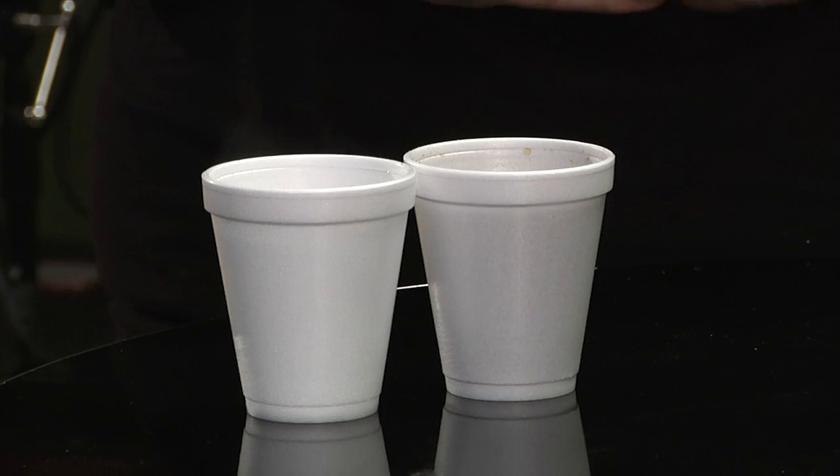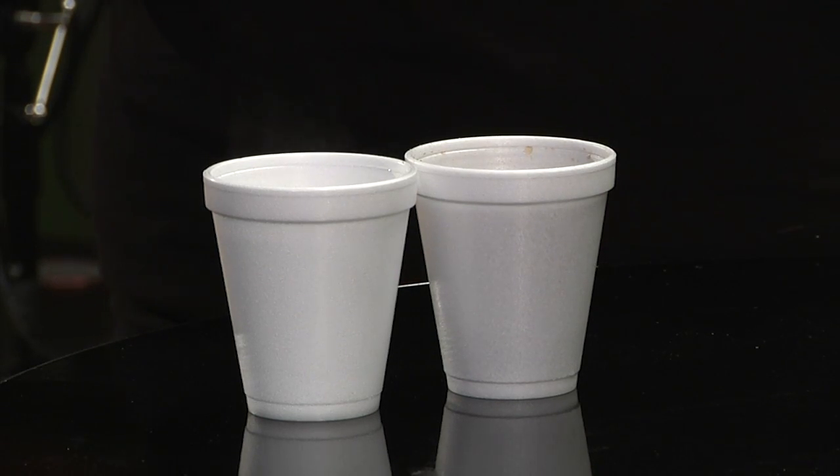The other thing about this thermometer is it's very accurate out of the box. It has an NIST — which is the National Institute of Standards and something or other — certification to a tenth of a degree Celsius. And then you can recalibrate it by using ice water or boiling water yourself at a later date. So that's the second day of Tested Christmas. I think this Thermapen is awesome. We'll be back tomorrow with more — until then, I'm Will.